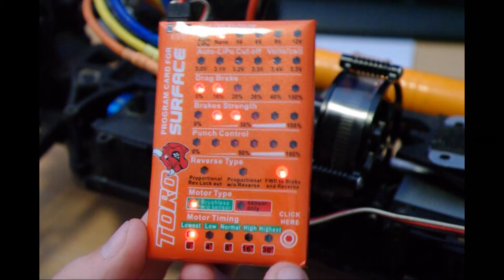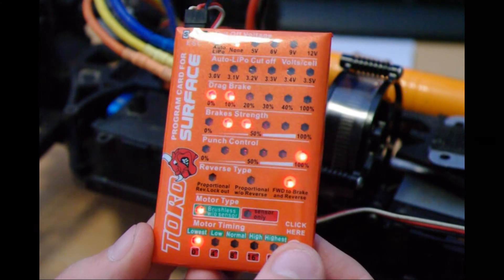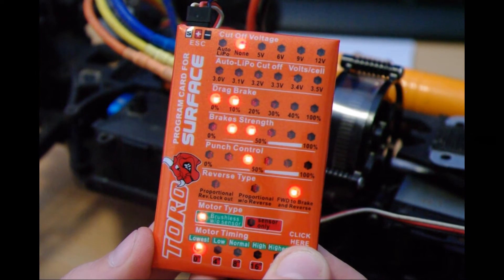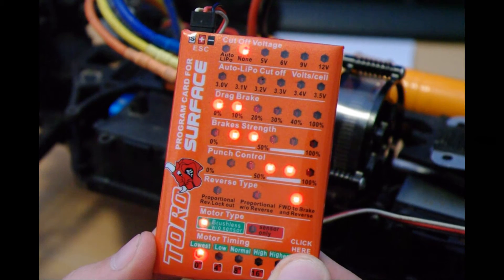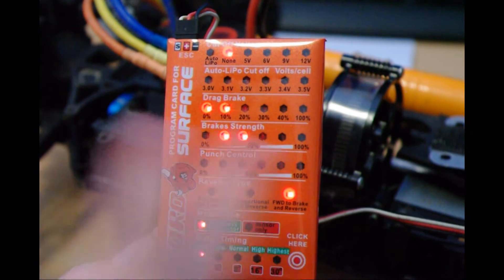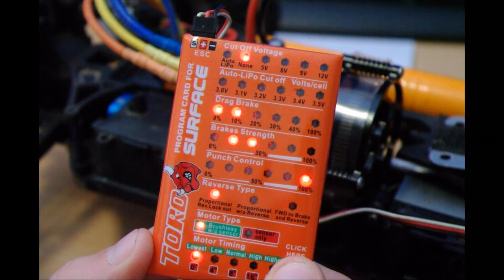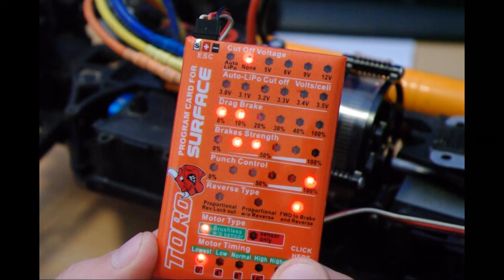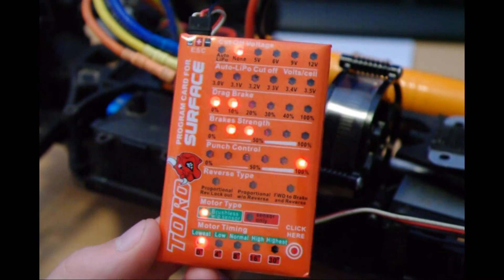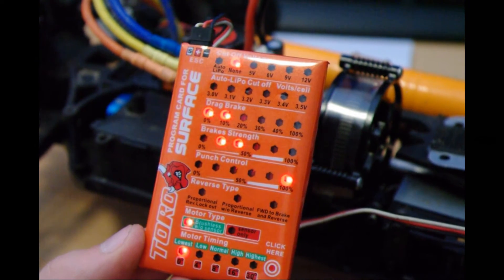When you want to change the percentage for braking strength or punch control, hold the button you've been using to scroll down through settings. It cycles across the available values — 50%, 60%, 75%, 80%, 90%, 100%. Hold, it goes across, then let go on the one you want. It's literally that straightforward — no big panic.